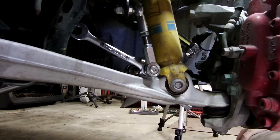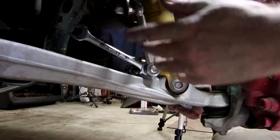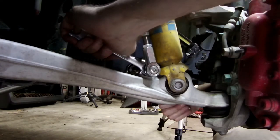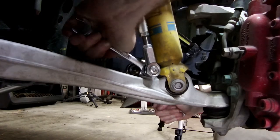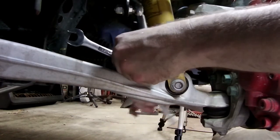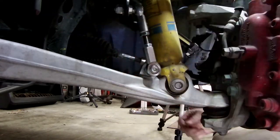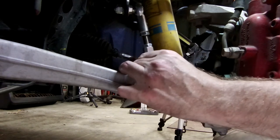Next, I'm going to remove the sway bar end link — only removing the bottom. I have aftermarket ones; these are Cobalt, also similar to the Carcept ones.